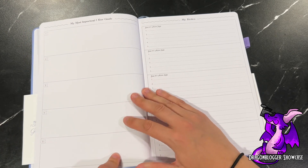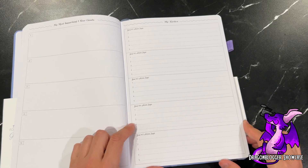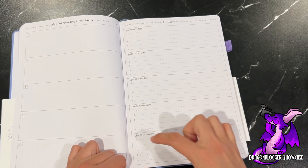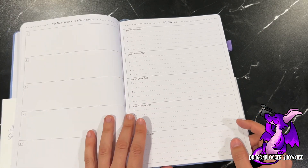Most importantly, the one-year goals section lets you set five goals. And then all the tactics — you could even split them into part columns so you could fit multiple tactics inside there if you wanted to.